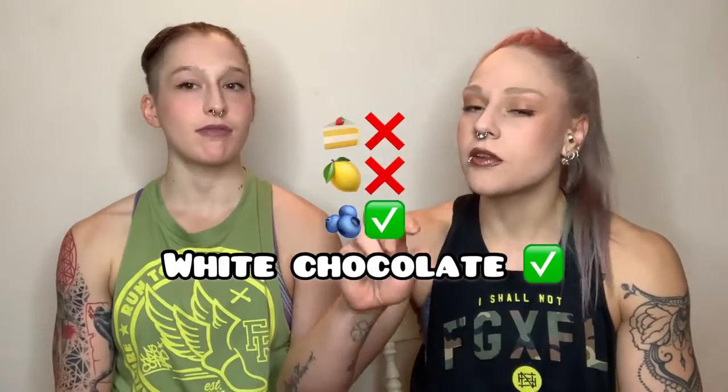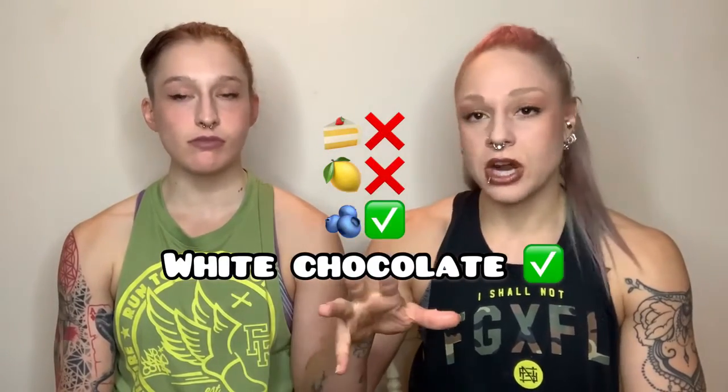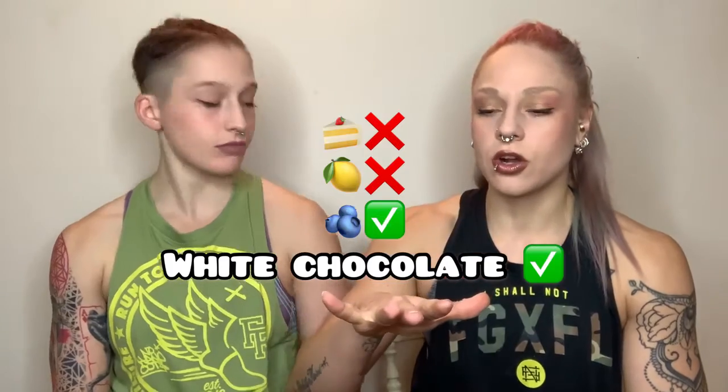Every time they try something with white chocolate, it turns out nice — because white chocolate is the best. Maria can feel a little bit of that lemony thing, the raspberry, and a lot of white chocolate. For a protein bar, it's very good — she'd have it as a treat.